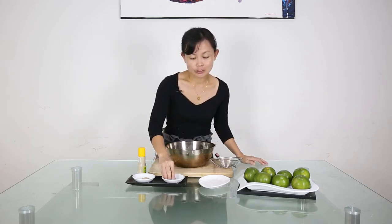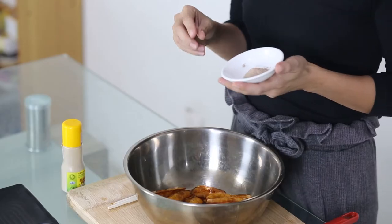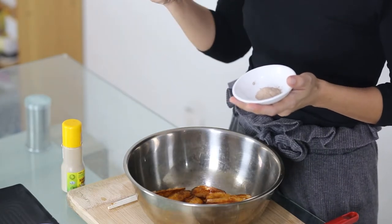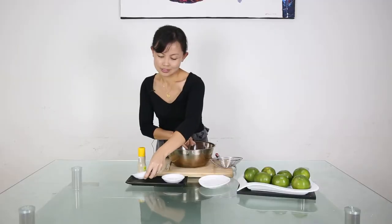Now we have deep fried the potato, we are going to sprinkle with some condiments — as usual, some salt. This is sour plum powder. In Malaysia, we normally eat sour plum powder with guava or other types of fruit, and you can easily get it in the supermarket in the snack section. What makes this Taiwanese style sweet potato special is this powder.